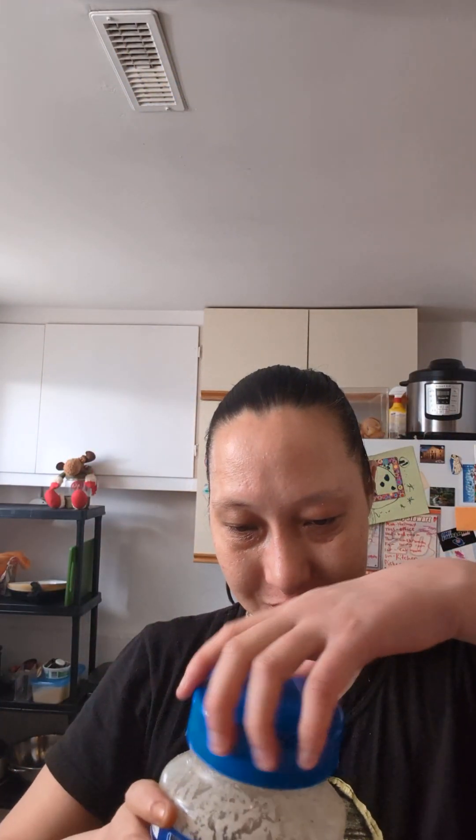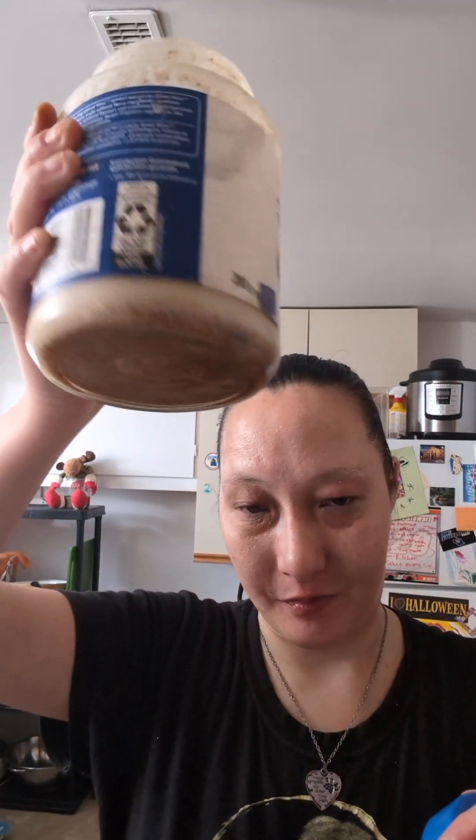So that's the vegan coffee creamer homemade. Maybe if I had a nut bag, it would be a little different rather than a cheesecloth. But I'm not going to invest in a nut bag because I still think it's better buying the Silk brand.